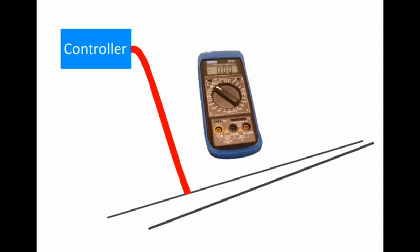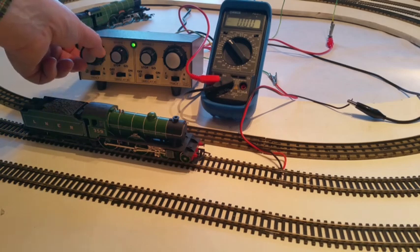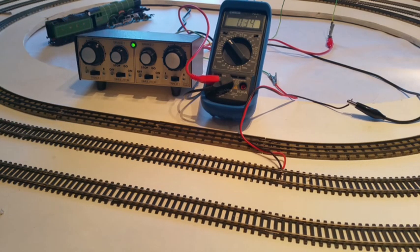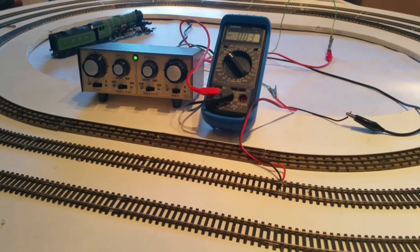To measure current, you place the multimeter in series — or in other words in line — with one of the two cables between the controller and the track. The other cable returns directly from the track back to the controller. Because your controller can create a bi-directional flow of current, it doesn't actually matter which lead is connected to the multimeter. Having connected up the controller and multimeter to your track, place the locomotive on the track and run it as you would normally, recording the current drawn on the multimeter. You might like to place some coaches or wagons behind the locomotive to see what effect this has on the current draw.